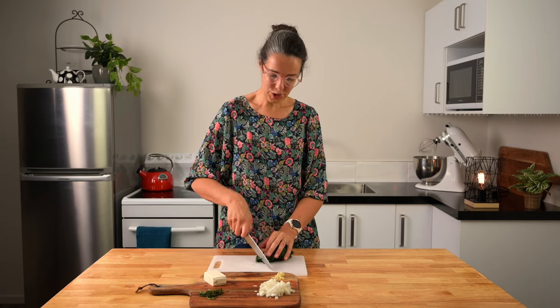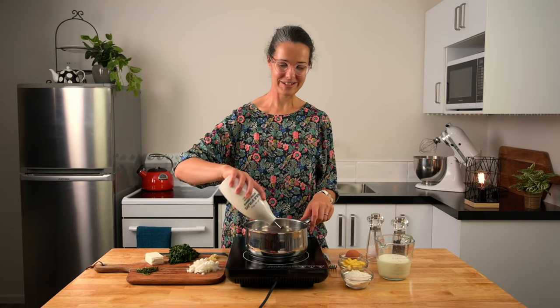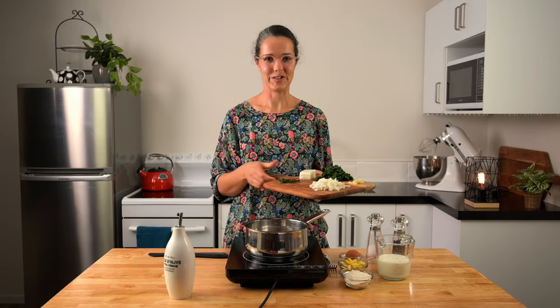I'm going to give that a wee chop. I've got all our prep done, so now we're ready to start cooking. I'm going to put a splash of oil in my pot and then we're going to sauté the onion, the garlic, and the thyme.